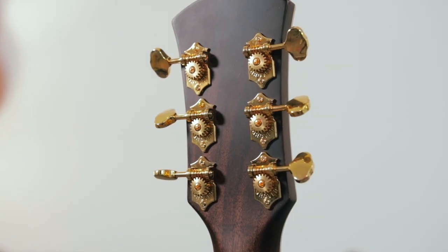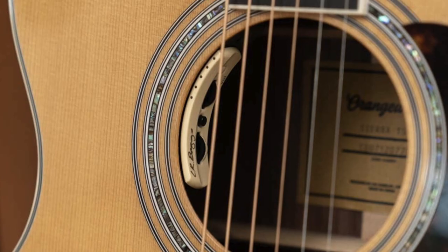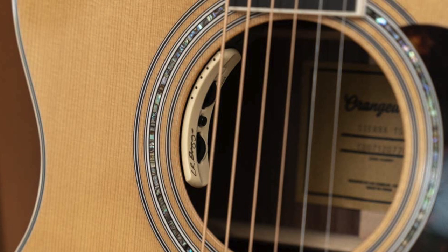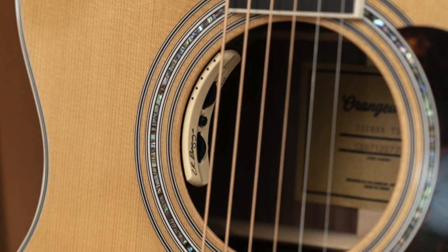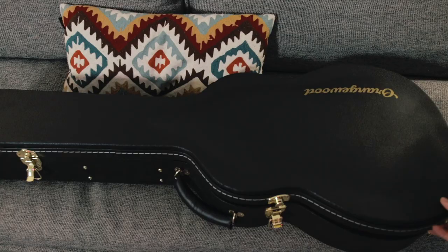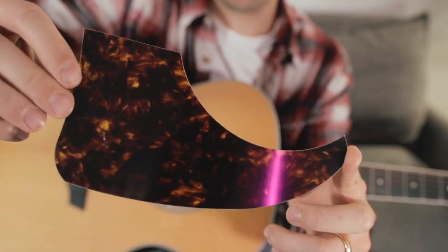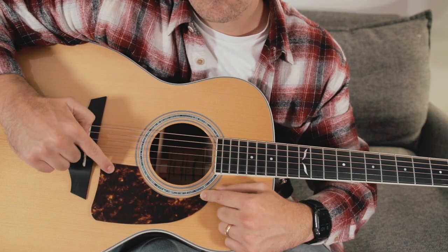The Topanga collection also features these gold Grover open-gear tuners, which add a bit of vintage elegance to the look of the guitar. For an extra $300, you can add an LR Baggs Anthem acoustic pickup to your guitar. A premium hard case is included with your guitar, which is definitely an upgrade from the gig bag that is typically included with Orangewood guitars. They even include an optional pickguard for you, should you want to add that to your guitar.